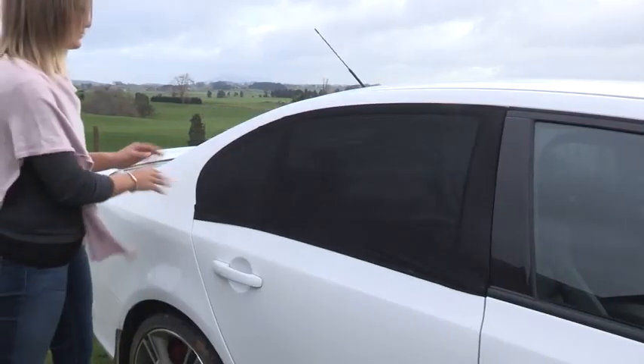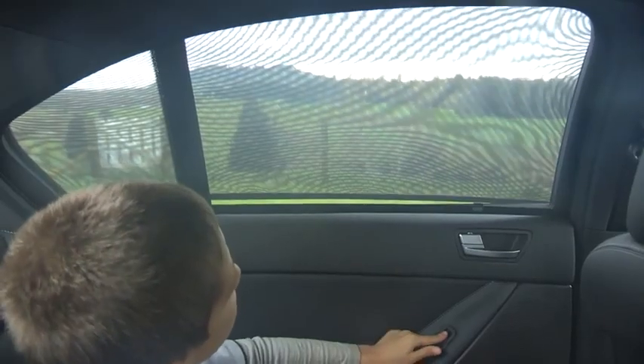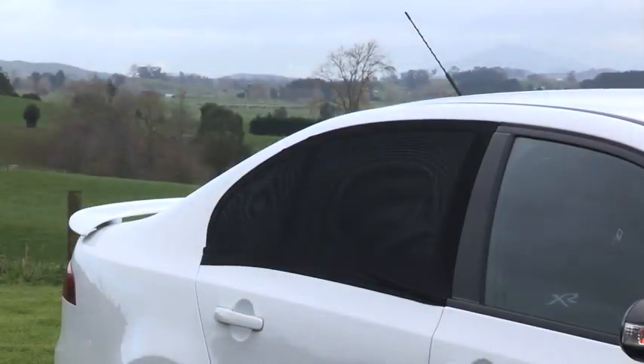Shut the door and the sunshade will be held securely by the pressure of the closed door. As the sunshade covers the entire door window, it will not be affected by the movement of the sun. Therefore, it will not require repositioning.